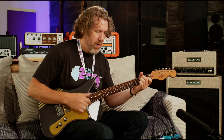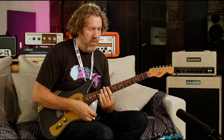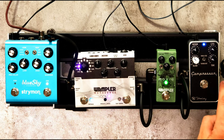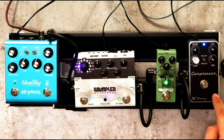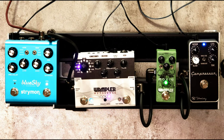Let me show you guys what I'm playing through here real quick. We're going into a Keeley compressor pedal. This is the new Moxie by Wampler — it's sort of like a Tube Screamer, but it sounds really good, that's all I know.